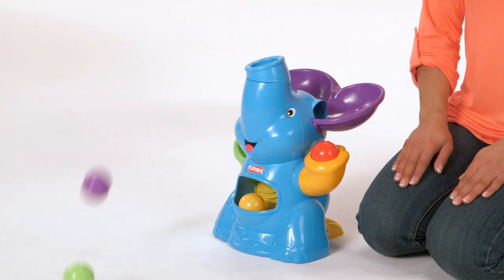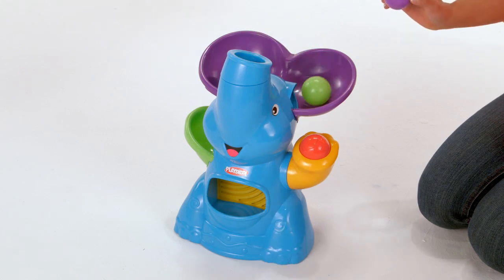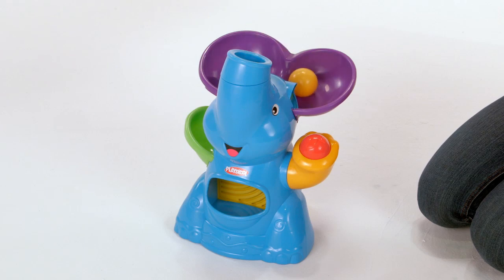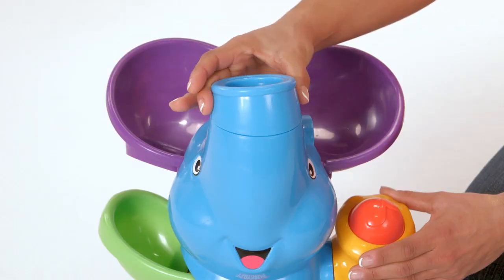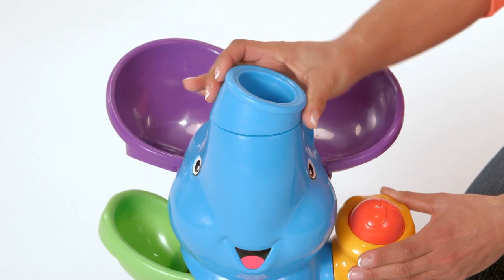Then watch the balls pop everywhere. The Elephant Busy Ball Popper has four different play modes. Simply move the direction of the trunk for continuous play, put and take play, unpredictable ball play, and ball chase play.